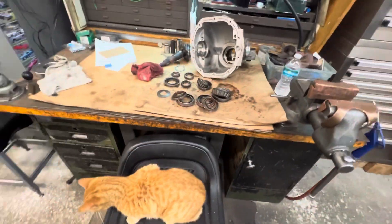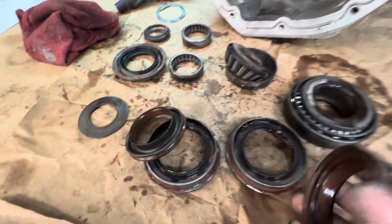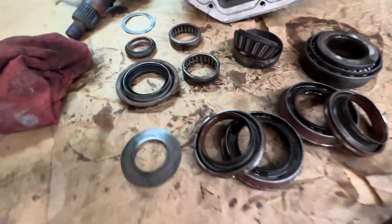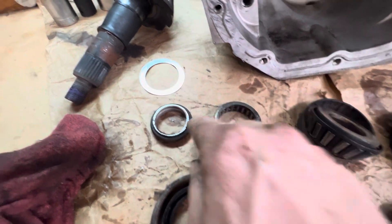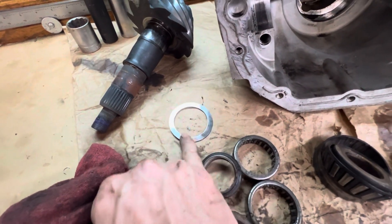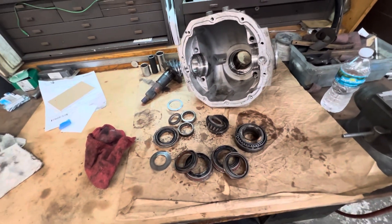We've got it all apart. The seals come out in two pieces sometimes — just like these; they were really in there. Pinion seal, axle bearings — all of this is getting replaced. There's your distance piece and shim. That's what I was mainly after, so we've got a starting point. Now let's get it all cleaned up and start reassembling.